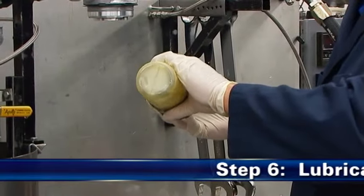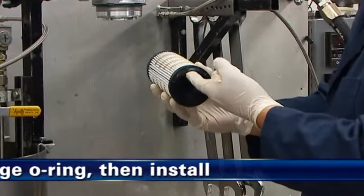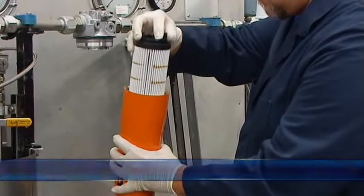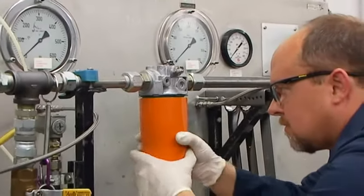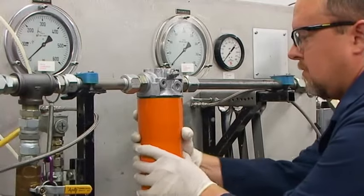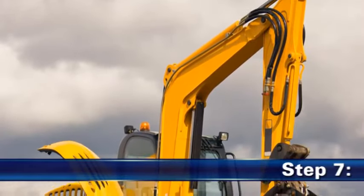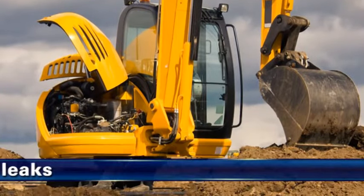Schmieren Sie als sechsten Schritt den O-Ring des neuen Filtereinsatzes mit sauberem Systemöl und bauen Sie den Filter in das Gehäuse ein. Fügen Sie das Gehäuse und den Filterkopf gemäß den Anweisungen auf dem Gehäuse zusammen. Ziehen Sie den Filter nicht übermäßig an.